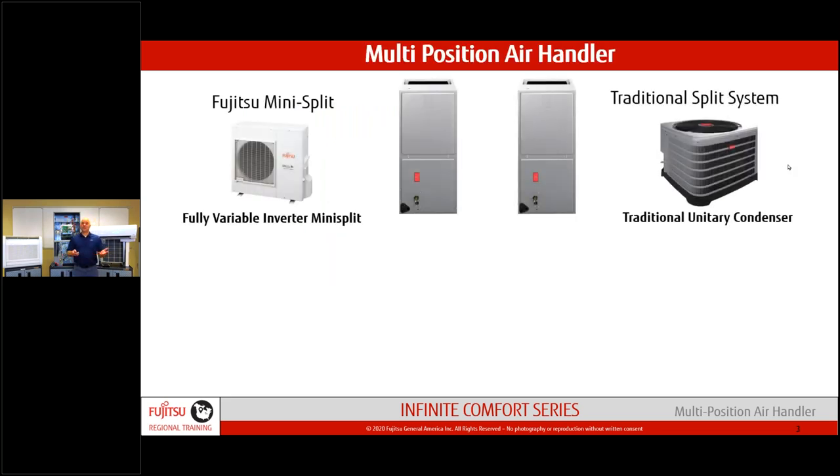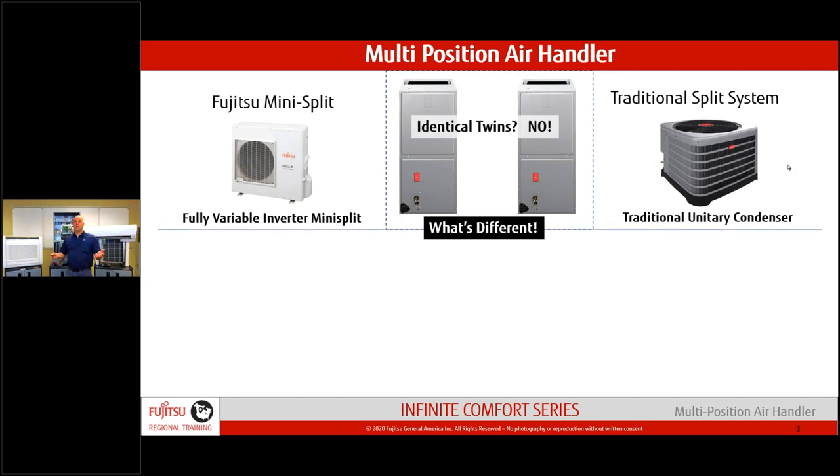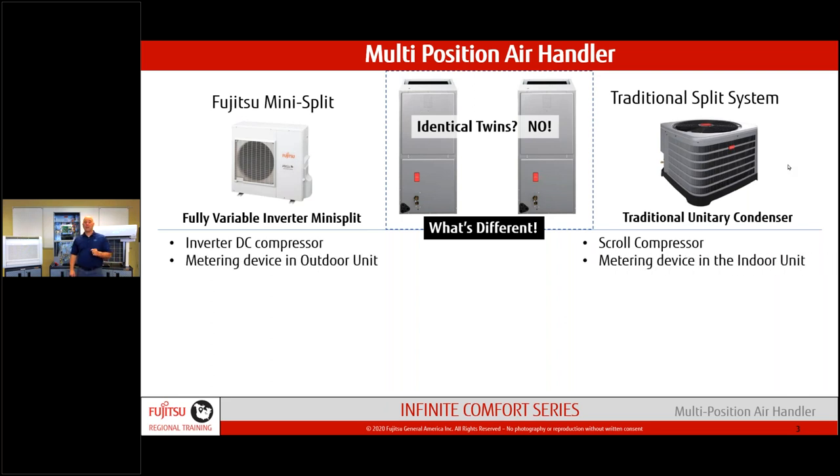Fujitsu partnered several years back with Rheem/Ruud. The outer jacket is basically from them, but the internals are Fujitsu-controlled. We have the same capabilities as the conventional market — four different positions — but what we do differently is modulate based on our indoor and outdoor components. We still have inverter DC compressors on the outdoor unit, compared to a scroll-type compressor on a typical conventional system.